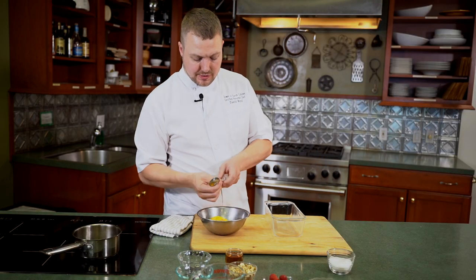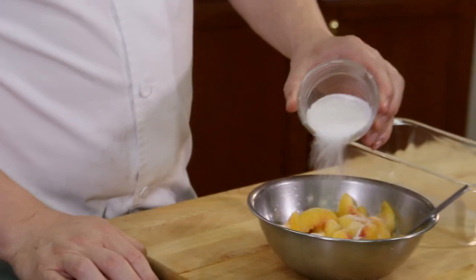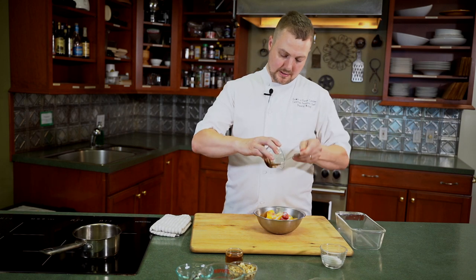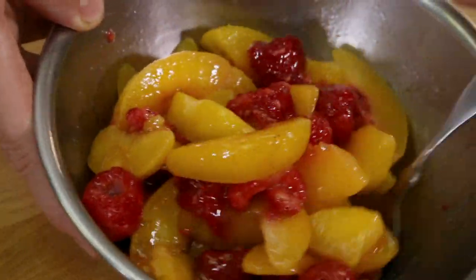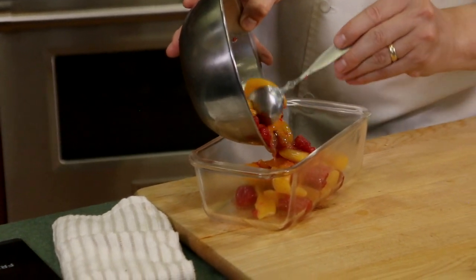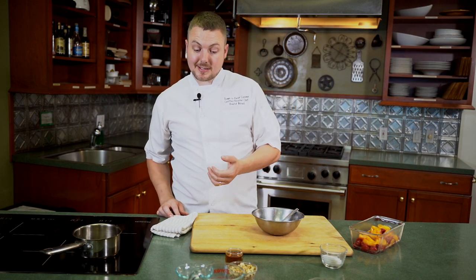Now we're going to make a peach and raspberry crumble. The peaches have been macerated in a little sugar, so you can see they're pulling out some of their juice — that's going to make a nice little sauce. We'll add a bit more sugar, some raspberries, and then some vanilla bean paste — not an extract; you can see the actual little beans in there. We'll put it into the dish. For the crumble topping, we're going to add some oats, some nuts, maybe some spices, then bake it on top.